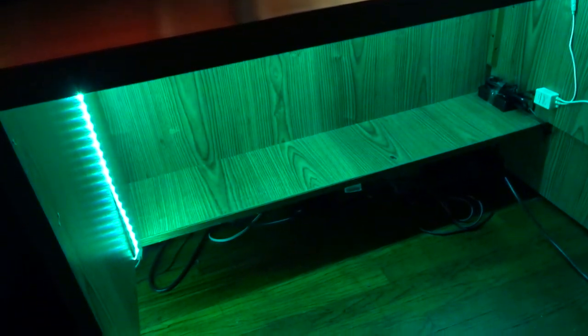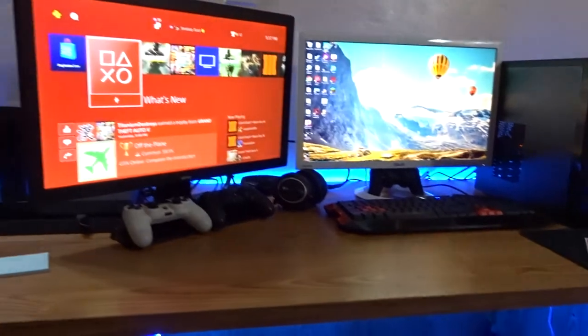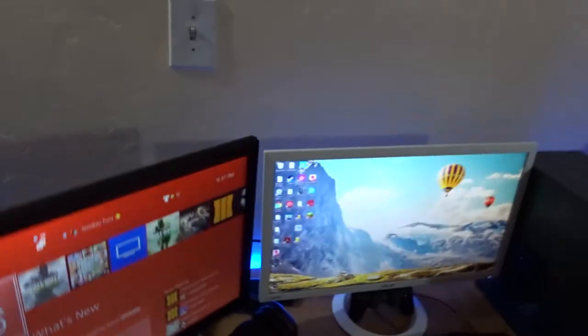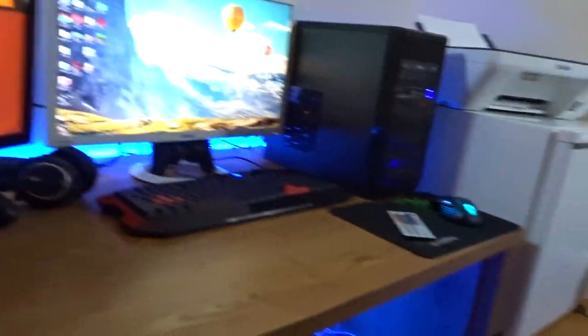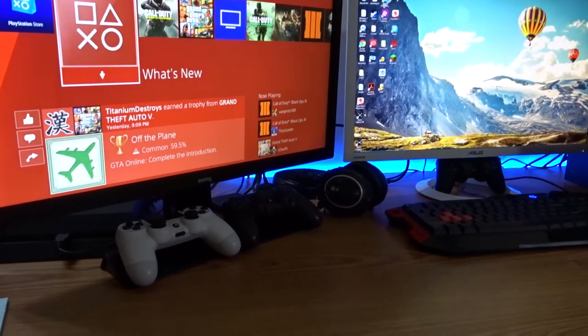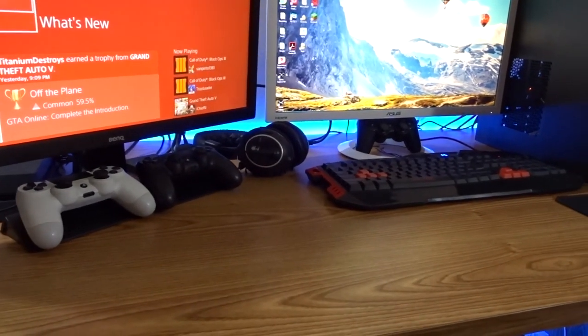This has been an unboxing and review of the Tautronics LEDs, which will give life to any setup. All you have to do is stick them around the desk or any station — you could even put them on the ceiling. For now they're on the desk and it works perfectly. That's how it looks in the dark and in the light. Thanks for watching — if you enjoyed, leave a thumbs up, hit subscribe, and let me know if you'd like to see more gaming setup videos. Peace out!